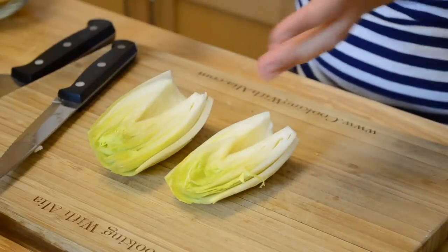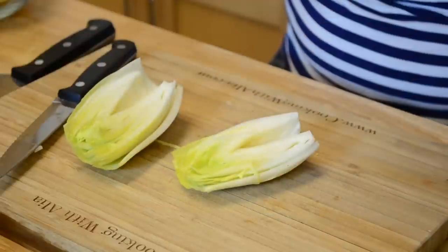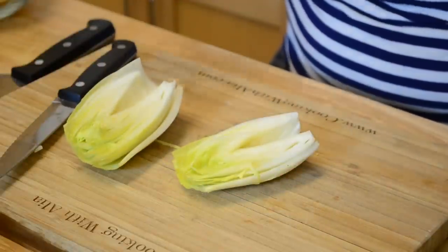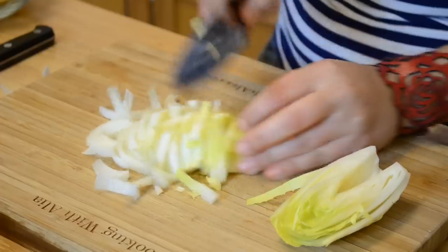Some recipes call for keeping them whole like this, and then you put the other ingredients on top and in the leaves, or you put the leaves separately. I prefer to chop them, so I'm going to chop them for my salad.